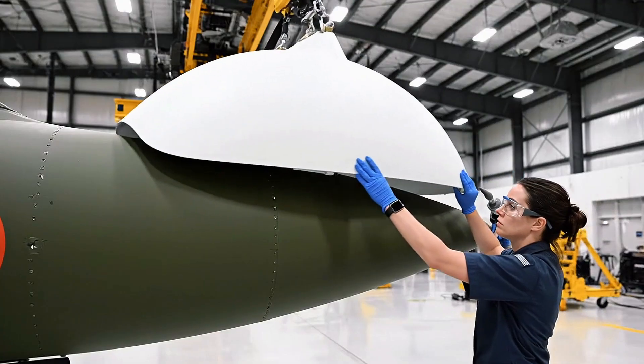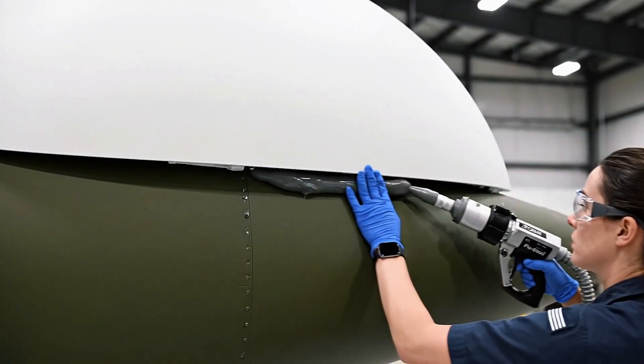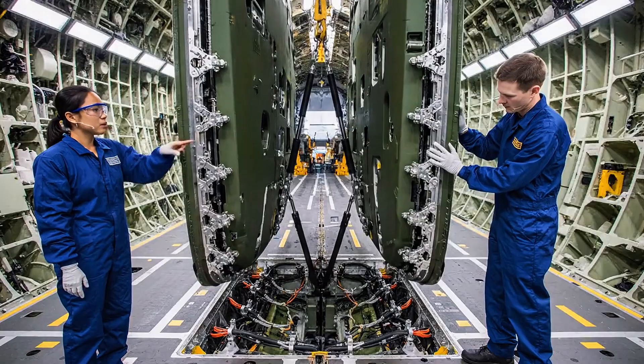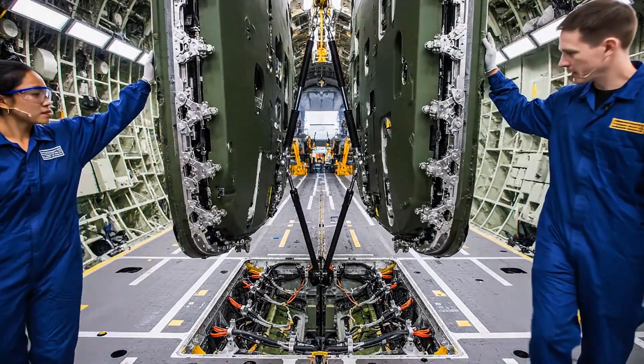Acknowledge contact. Proceed with sealant application, maintaining a 3-millimeter bead. A little to the left. Confirm alignment on charlie point. Holding steady. Ready — we are green across the board.